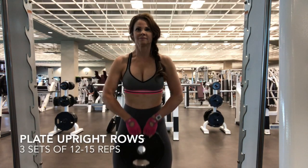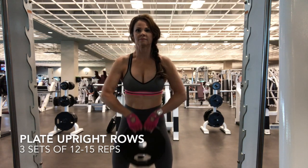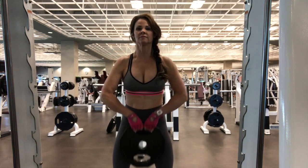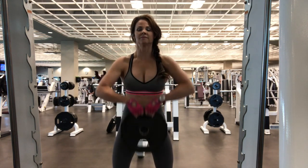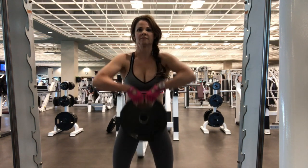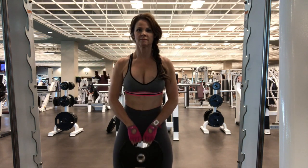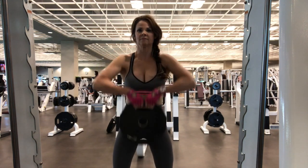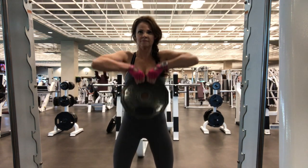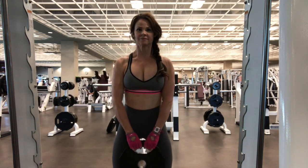Our last exercise is a plate upright row. This is a nice exercise to do in place of dumbbell upright rows — just a nice change, a nice variety to target different muscle fibers and use different types of equipment. Make sure on this that you raise with the elbows and lower slow, and make sure those elbows don't go any higher than your shoulders on this movement. That is the full workout — I hope you enjoyed it.